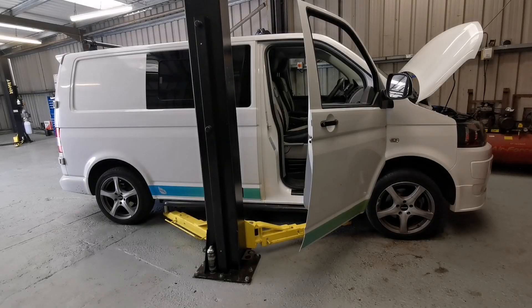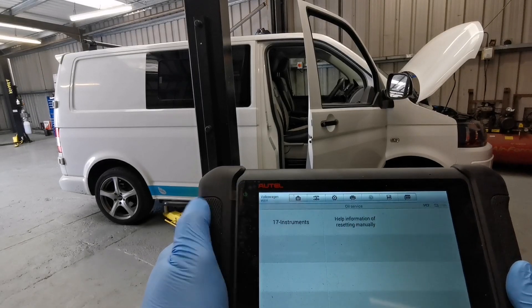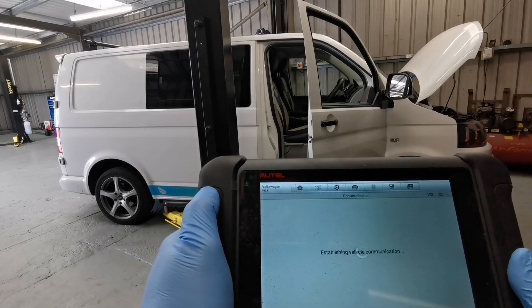Now that she's running and not cutting out, we can go ahead and reset the service light. Using my diagnostic tool, I can select hot function, oil reset, instruments, and then auto oil reset, where it'll reset all the parameters automatically.